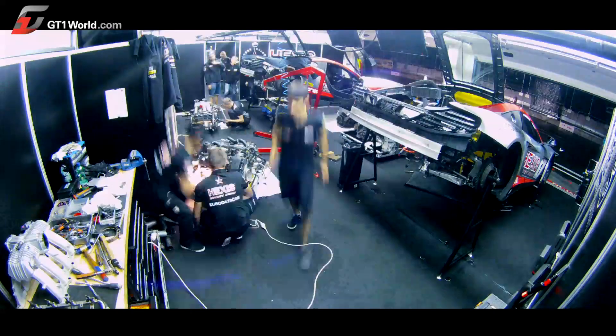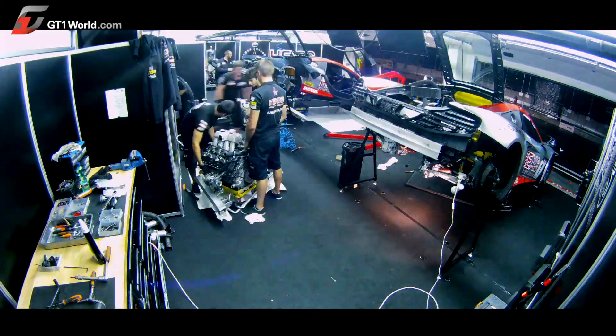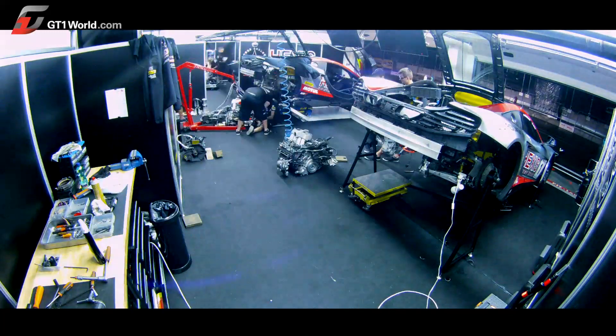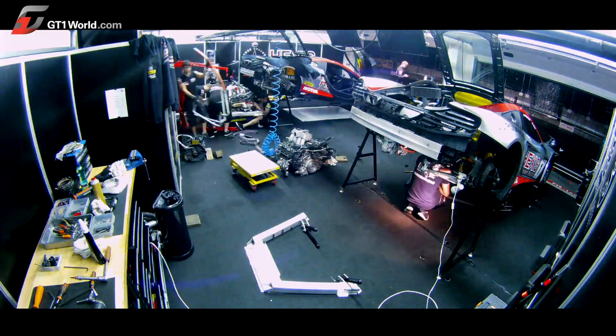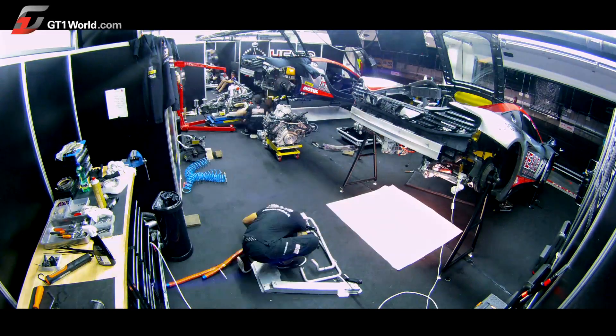At the same time, at the back of the garage, the brand new engine is equipped with its loom, manifold plenum, alternator, turbo, throttle bodies, and so on. It's quite a long process to go through and you need to be really careful with it.